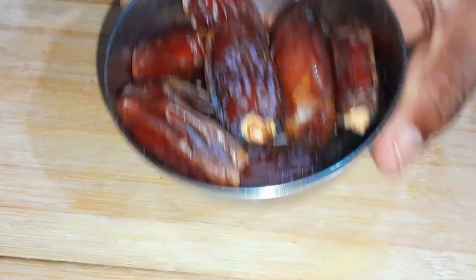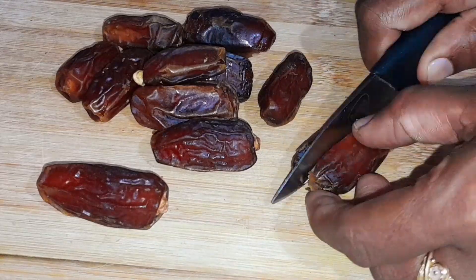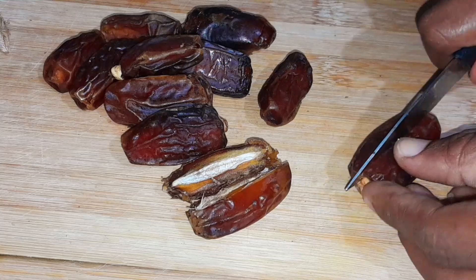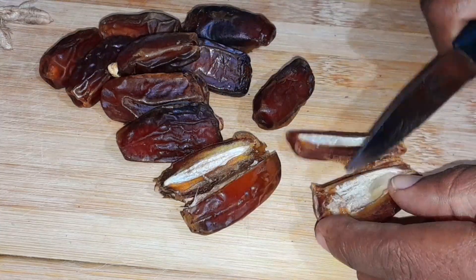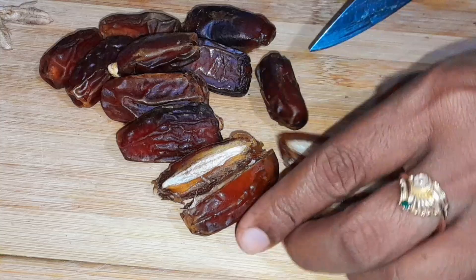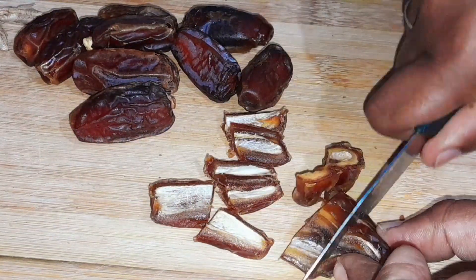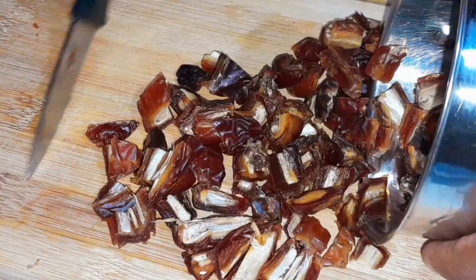Let's take a cup of dates and cut them. Use seedless dates — cut the dates and add 1 cup of dates.